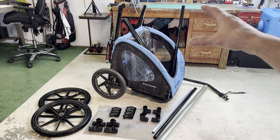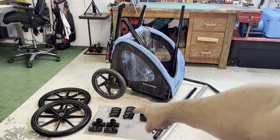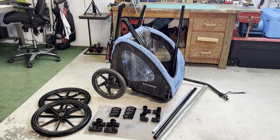My kid's buggy is getting too small and I'm doing a DIY on it. One of the things I'm using is these four-way connectors, which are going to be a big help in the back brace right here. Let me show you a close-up.